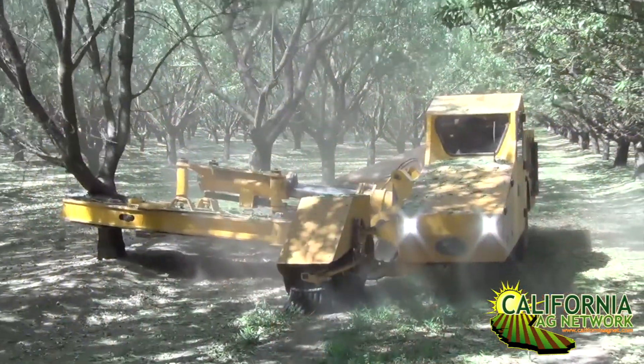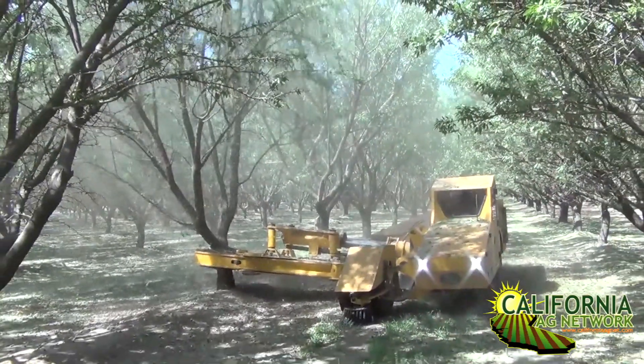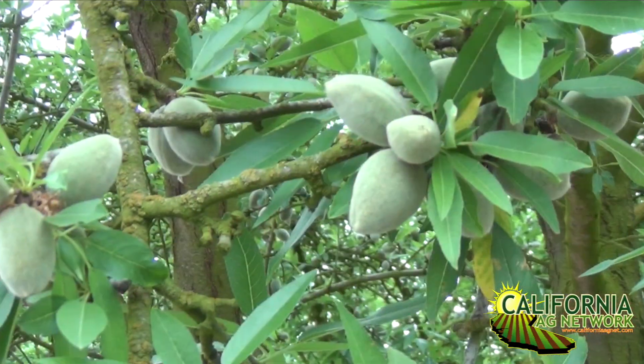Hello, I'm Matthew Malcolm with Pacific Nut Producer Magazine, reporting here today with Franz Niederholzer from the UC Cooperative Extension. We're up here in Northern California and, with harvest approaching, wanted to talk about one of the key things that may be forgotten because harvest is a busy time of the year — and that's boron tissue sampling. Could you tell us why and how?